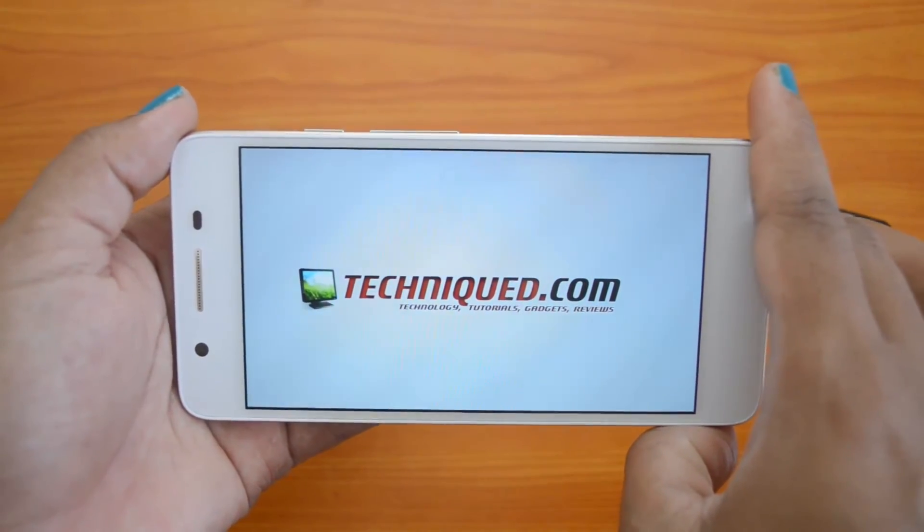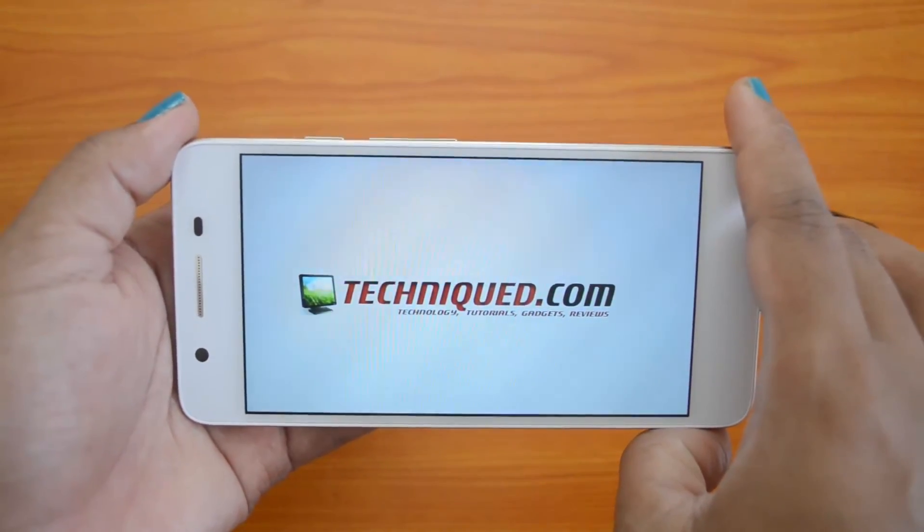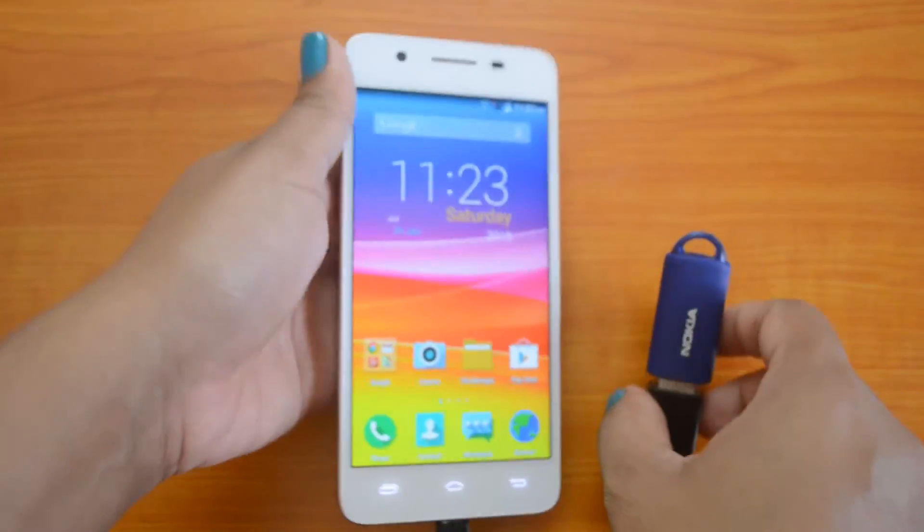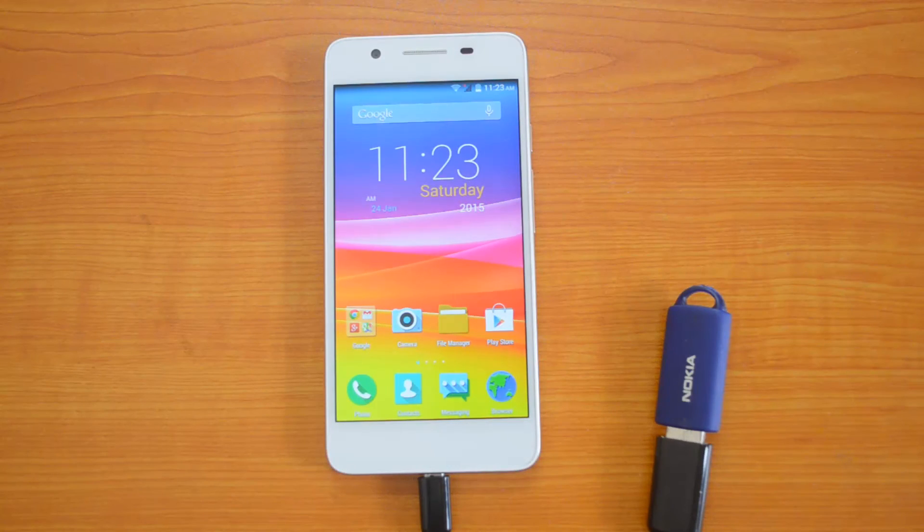This is a video from the USB pen drive connected, and it is getting accessed on the device. So the device does have OTG functionality. That's all with the OTG functionality check on the Micromax Canvas Hue.